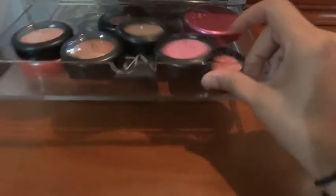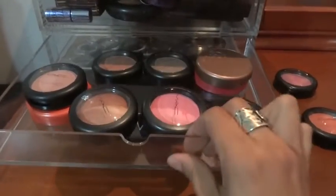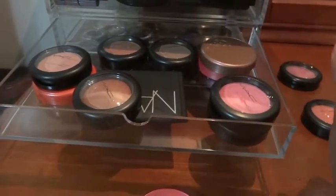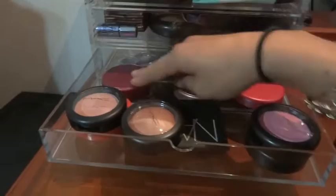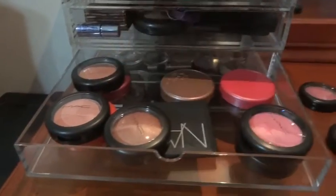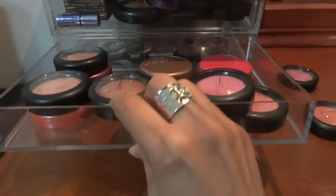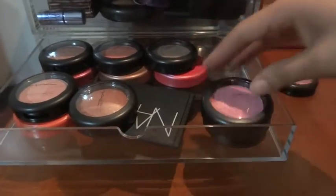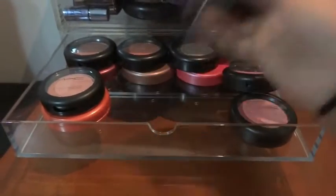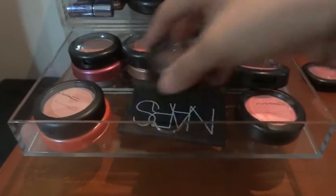Since I couldn't stack two MAC blushes, I had to lay all my Tarte ones flat - I only have four - and put a MAC on top of them because like that they fit fine. I put them right on top of the Tarte ones, and I also have a NARS blush and highlighter dual which fits in there as well laid flat.